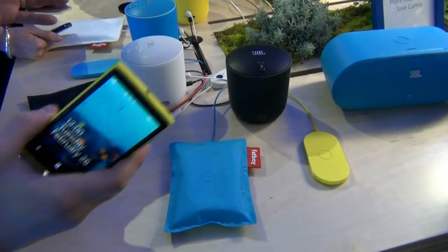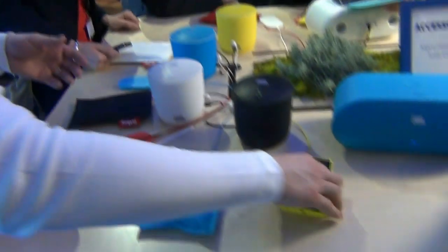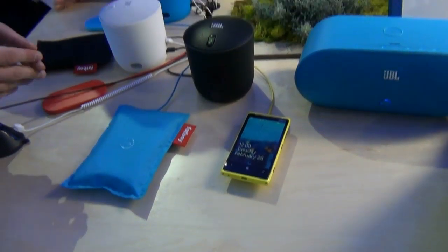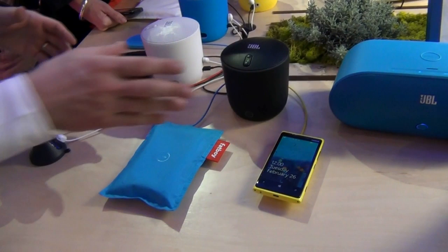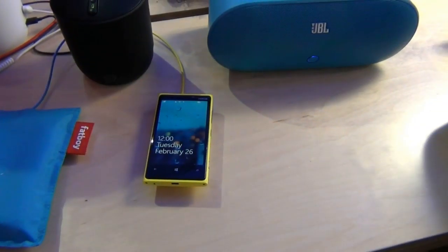Let me demo you some wireless charging. We have been thinking about how to make the technology more human — how to make the act of charging really simple and beautiful. The only thing you need to do is replace your phone with one of these wireless chargers. You can see right up there, it's charging.